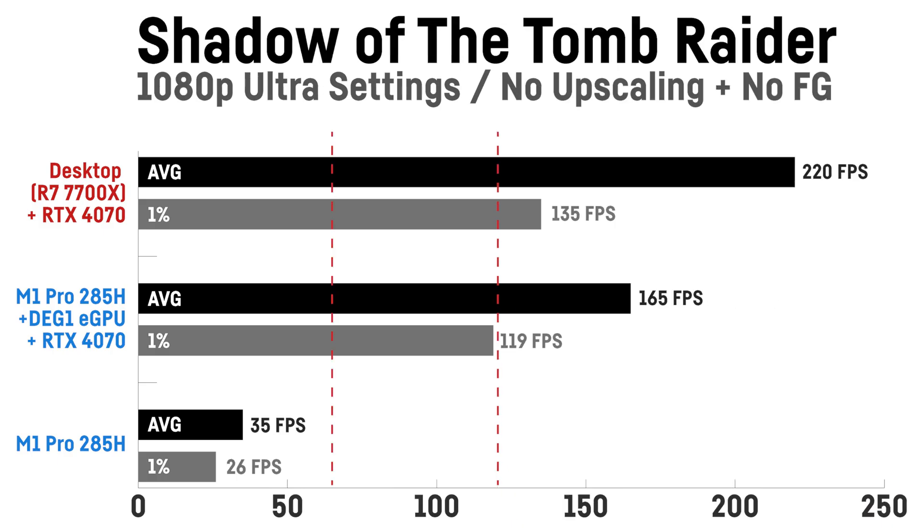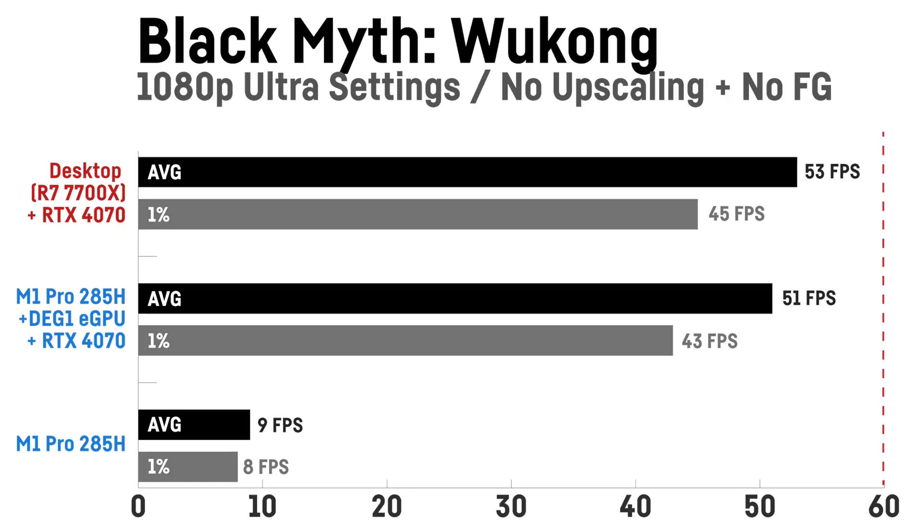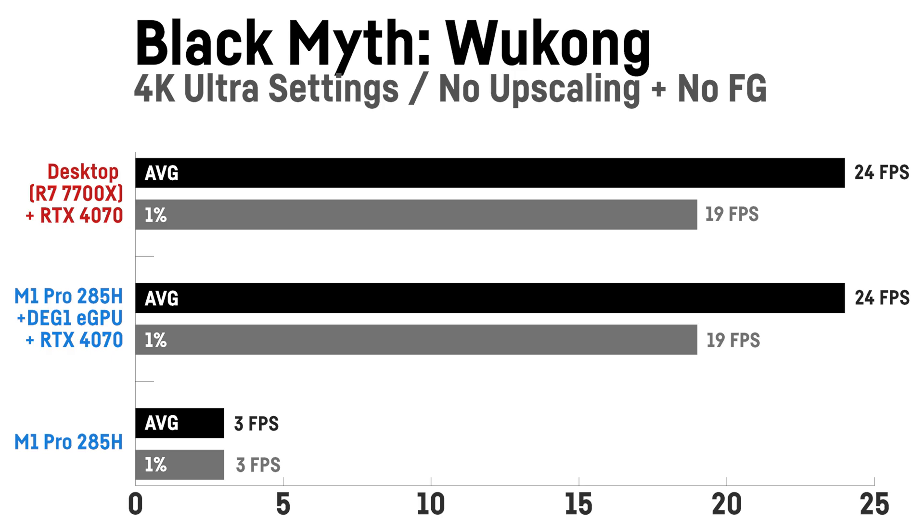The biggest difference was in Shadow of the Tomb Raider on ultra settings without upscaling, where my desktop was 33% faster at 1080p with 220 versus 165 fps, while the M1 Pro with only the ARC 140T achieved 35 fps. At 1440p the difference shrank to 9% with 156 versus 143 fps. In Black Myth: Wukong on the very high preset without upscaling or frame generation, the difference at 1080p was marginal at 53 versus 51 fps, while the game is unplayable without a dedicated GPU. At 1440p and 4K there was basically no difference between the two configurations.